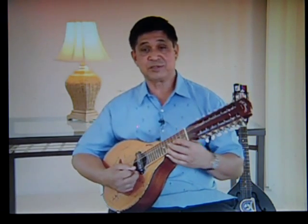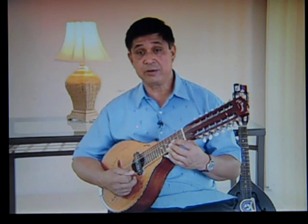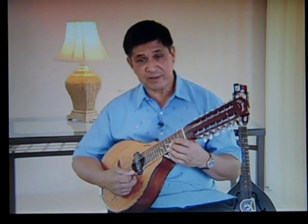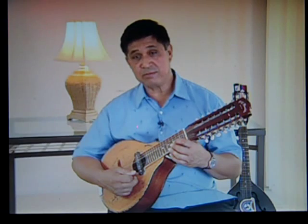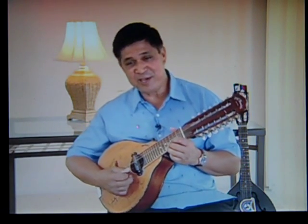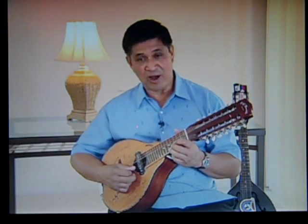So, boys and girls, ladies and gentlemen, based on this explanation of the major scale chart, we now have a fairly good understanding as to where and how those identified fretted notes in our fingerboard chart came into being. Thanks for your attention, and hope that you could now cherish, as I do, the joys of playing Rondaya instruments. We'll see you again soon with various musical pieces for us to learn together. Mabuhay!